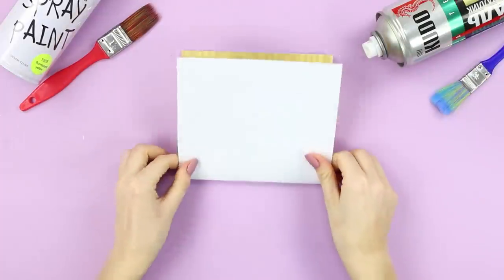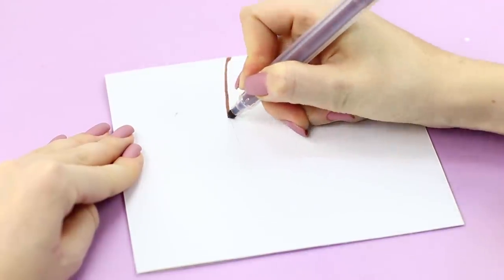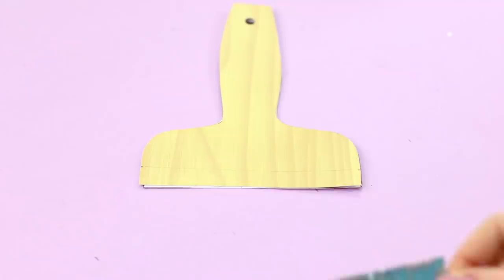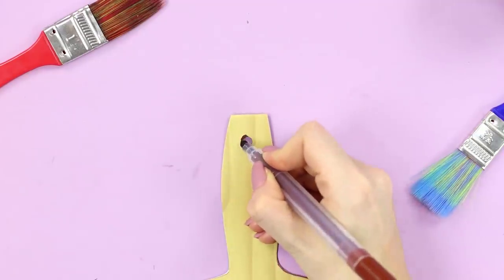For the next life hack, you are going to need a piece of cardboard. Fold it in half. Draw a handle of a paintbrush and cut it out. Turn it to the front. Fasten a piece of foil to each of the edges and highlight the details with a marker.